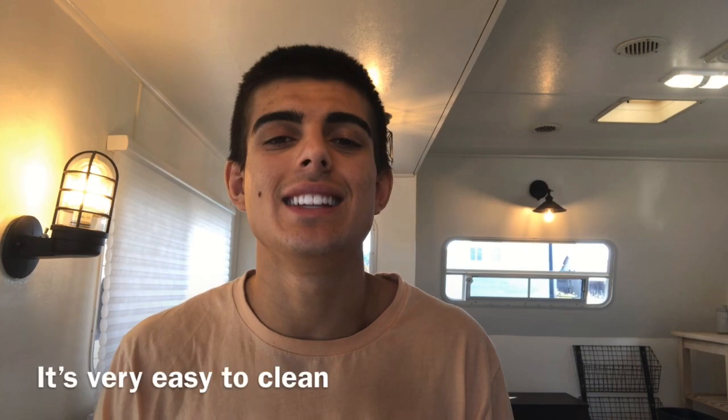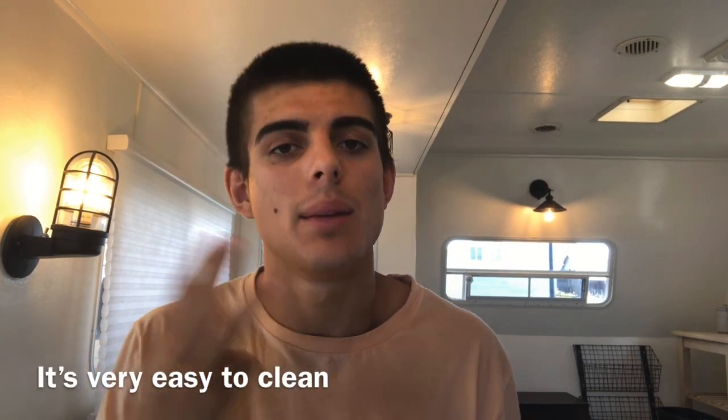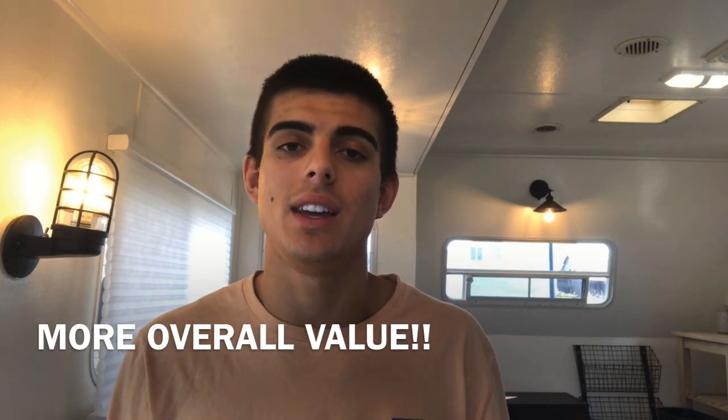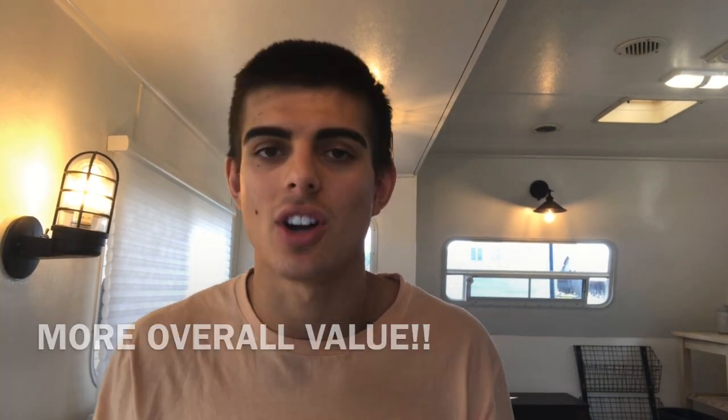There were three reasons why I chose vinyl over carpet. Number one was that it hides imperfections really easily, especially in the subfloor — little rivets, dips, water damage, or dirt. Number two is it cleans really easily. And number three was that for resale value, people are more likely to look at vinyl and be satisfied versus carpet.